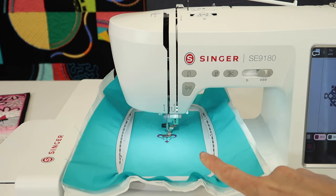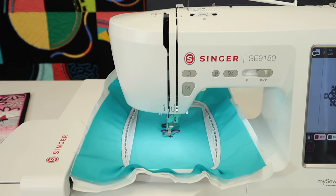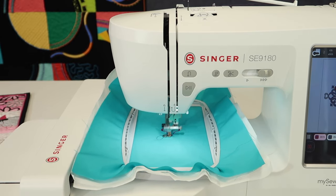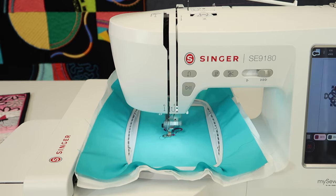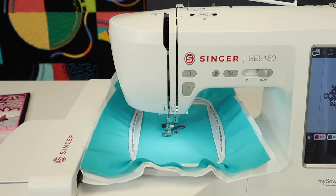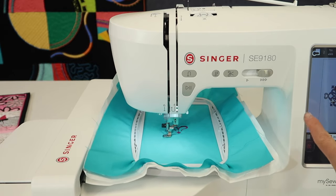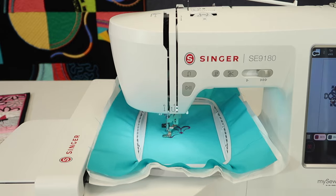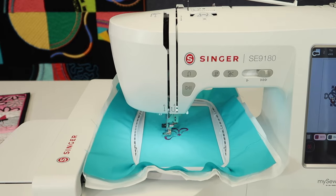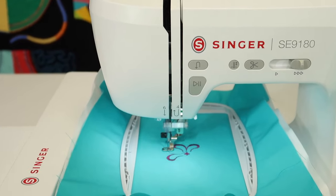One more thing: if you've downloaded the free MySewNet app on your phone, you can have this machine send you a notification when a color is done. It'll alert you for color changes, if it runs out of bobbin, or if the thread breaks. That's a really great feature because this machine has Wi-Fi connectivity. Log in to the machine and your phone with the same account information and they will pair together to send you those notifications. Now we're just going to let this stitch out, and I'll show you how to change colors when it stops.